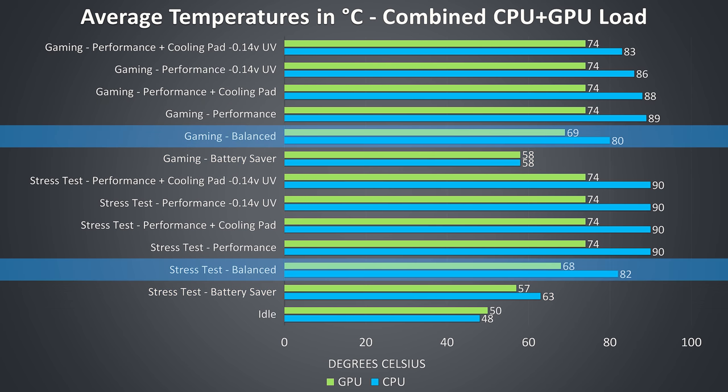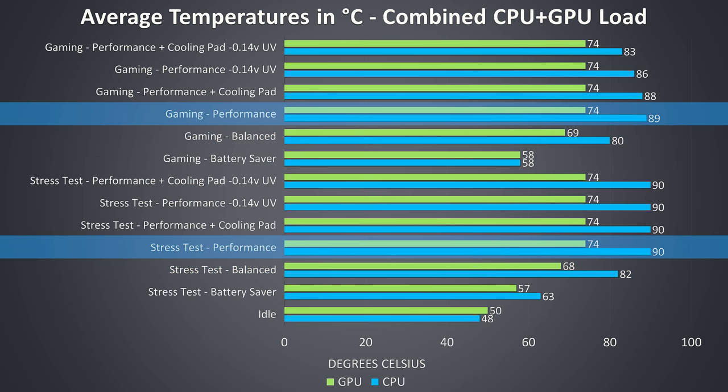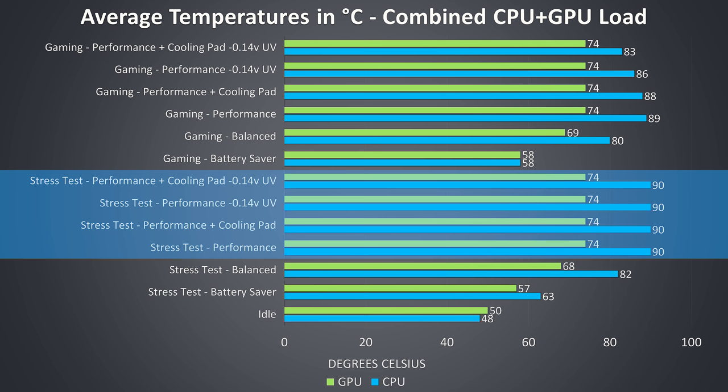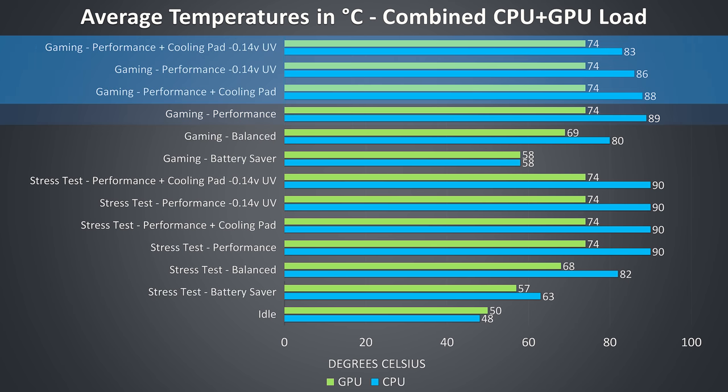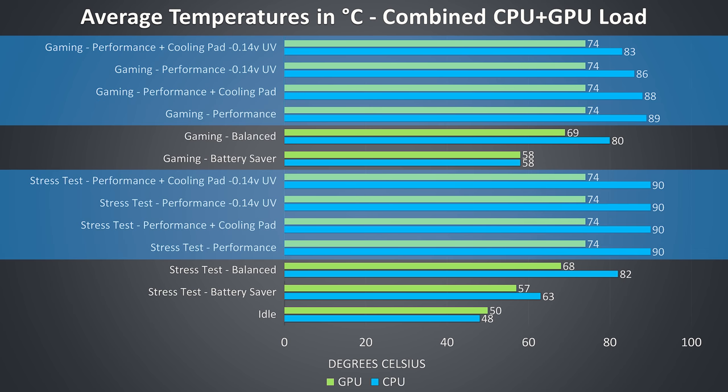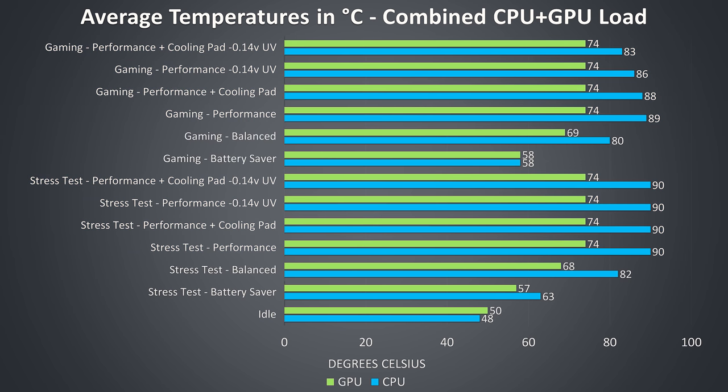The battery saver results were the lowest as this mode restricted power limits heavily. Temperatures rise with balanced mode as power limits rise a little, then the highest temperatures were seen with performance mode. With the stress tests running it wasn't possible to fully remove the CPU thermal throttle even with the cooling pad and additional undervolting. The GPU gets capped to 75 degrees, and my averages sat at 74. As a result the GPU was thermal throttling any time performance mode was used, even with the cooling pad. Thermal throttle limits aren't necessarily a bad thing — they keep the laptop from getting too hot, and as long as we still get good performance it's not an issue.